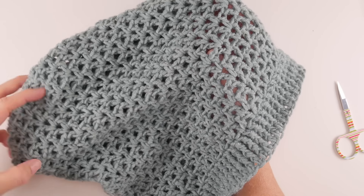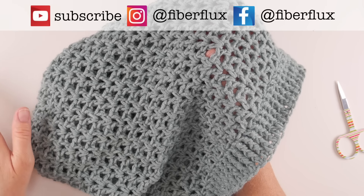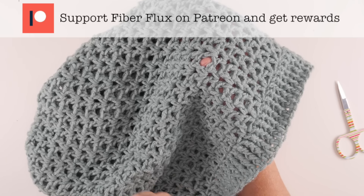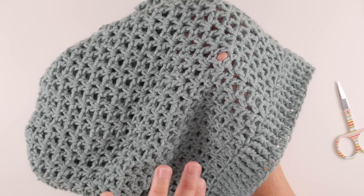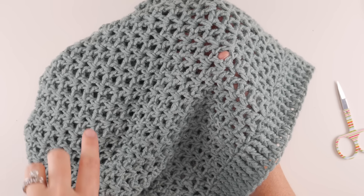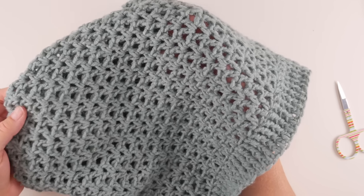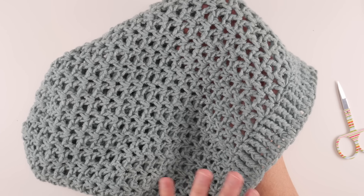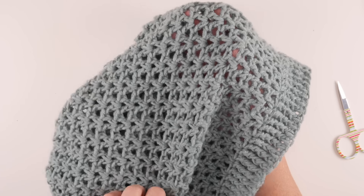Hi everyone, it's Jennifer from Fiber Flux. In this video I'm going to show you how to crochet this easy crochet slouchy beanie. This is a super easy hat to stitch up and we're going to do it every step of the way. This was actually a pretty popular request when I came out with my Estelle slouch hat — I'll put the link down below for that — that's kind of the bulkier version of this. I did get some requests for a worsted weight version, so I've created the worsted weight version.